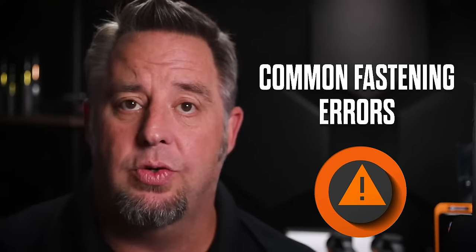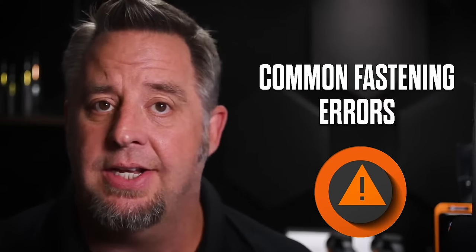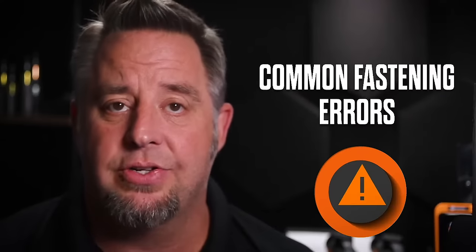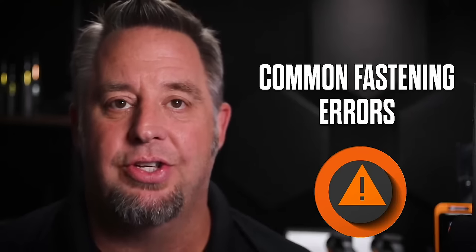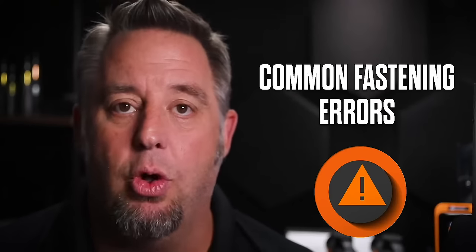We can also have cross-threading issues for very fine threaded fasteners. We may also see lifted fasteners or fasteners that haven't been fully tightened by the operator. These are some of the common errors we may see, and that brings us to today's poll question.